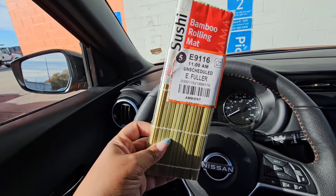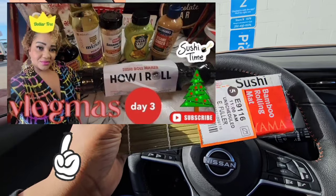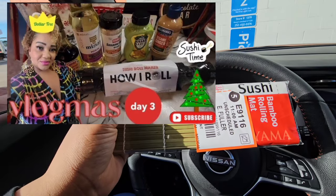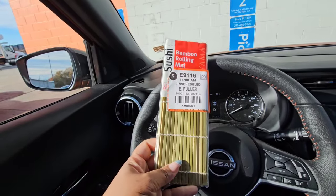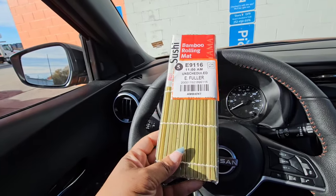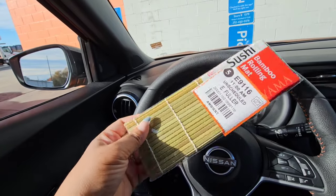It came out really good. Those of you who watched that video and showed it love — I appreciate it. I'm just trying to switch it up and give you different content. During Vlogmas, that's 25 days of content to come up with. I shop a lot, but I'm not shopping that much.